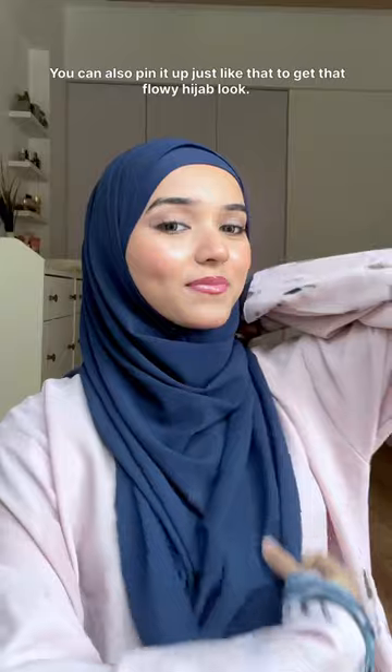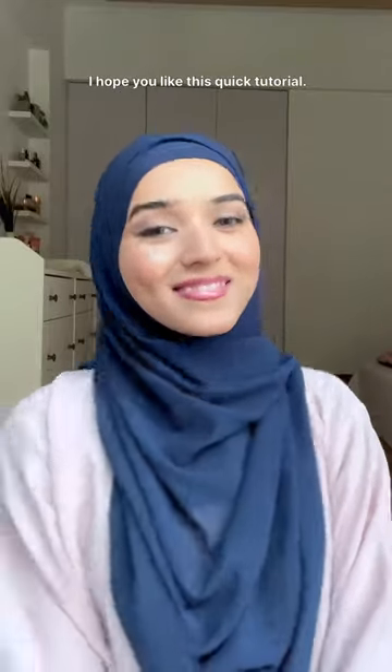Do not forget to cover your front area. You can also pin it up just like that to get that flowy hijab look. I hope you like this quick tutorial — if you do, then follow for more!